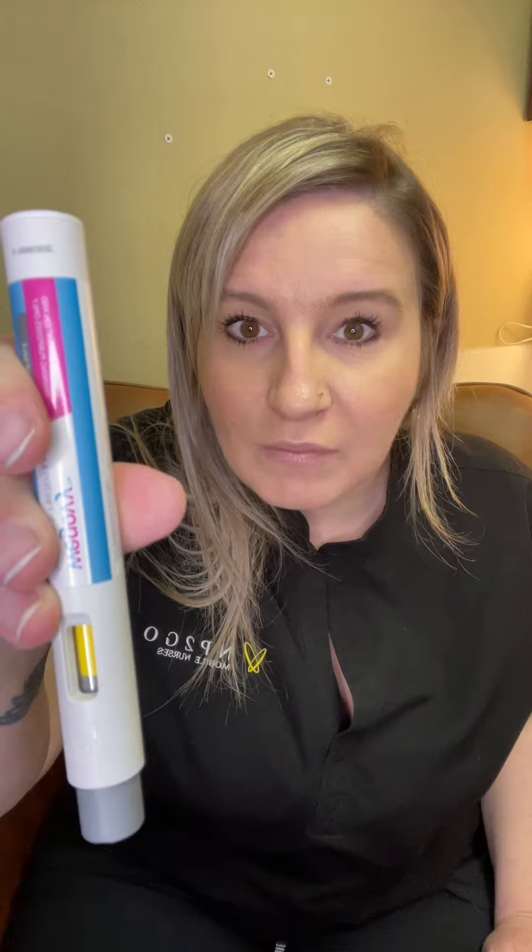So you'll hold it down, push it, and then wait for the second click. You'll also see the yellow in there, and that means it has been injected and finished. I like to keep holding it for 10 seconds just to make sure everything's done right.